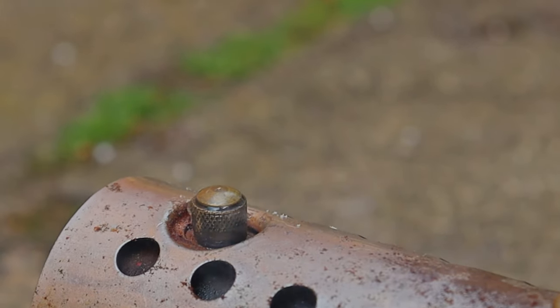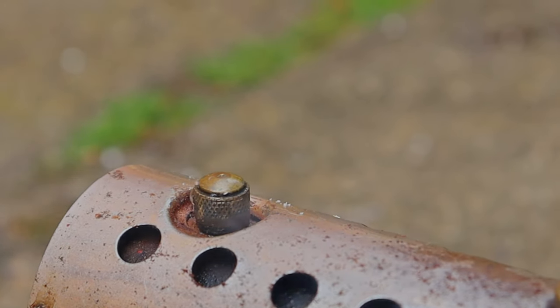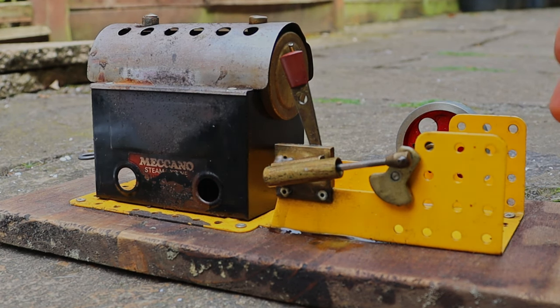It's only been a handful of minutes and the boiler is already starting to build — the safety valve is going. That is how good this boiler is, it's brilliant. Right then, let's see if we've got enough steam to turn the engine.